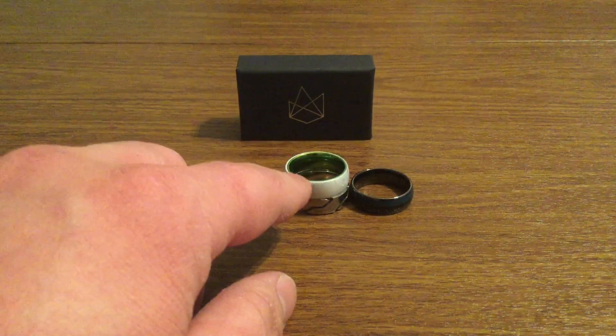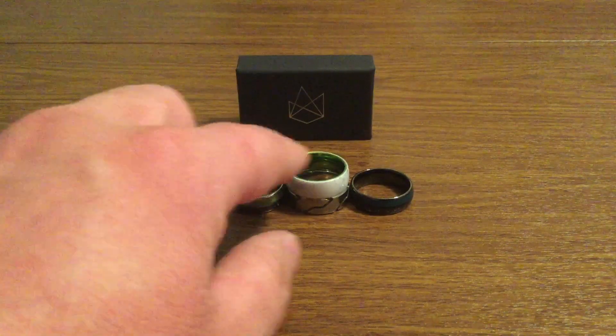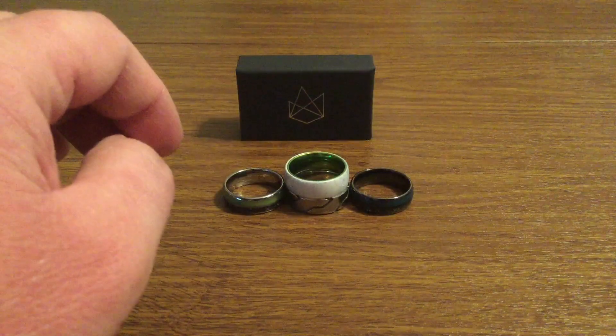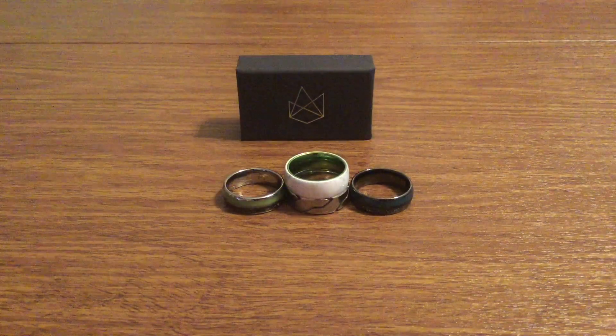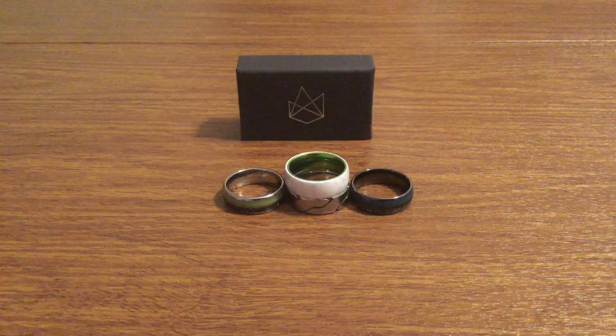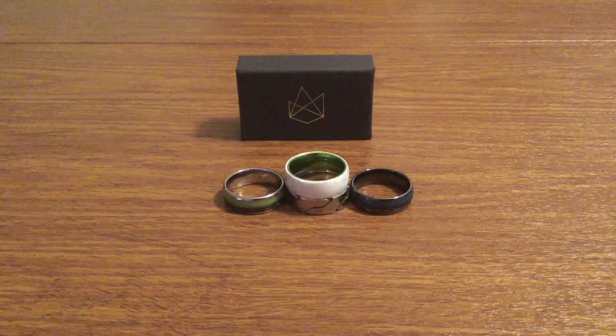On the bottom, you have their silver striker, which is made out of titanium. And then on the top, you have their white ceramic with a resilient green on the interior, which I think adds a nice accent to the ring. On their website, they feature these rings, as well as many others to choose from, depending on your personal preference.